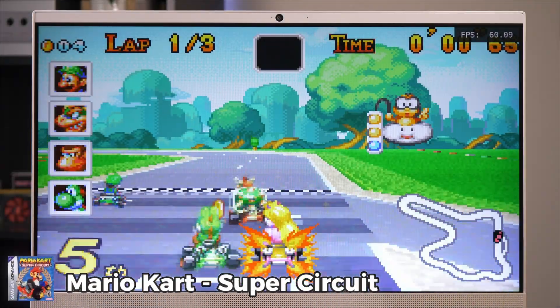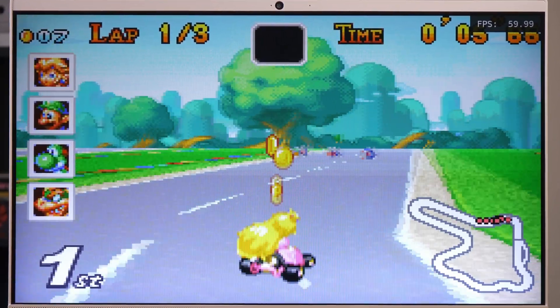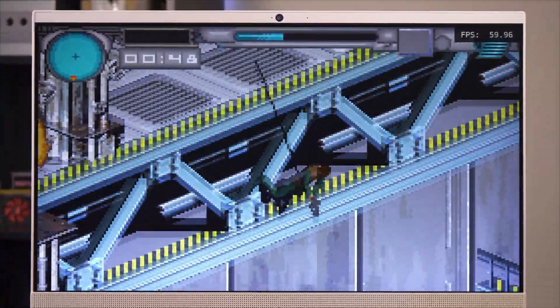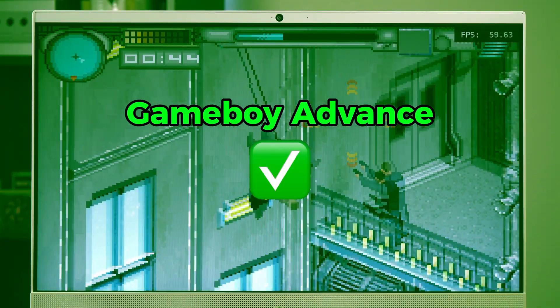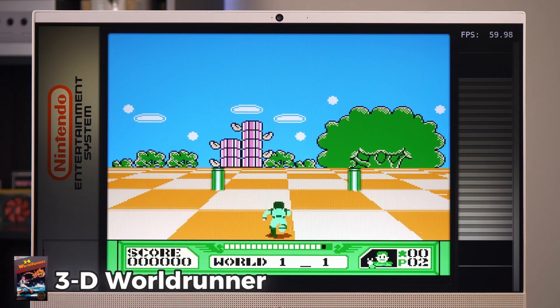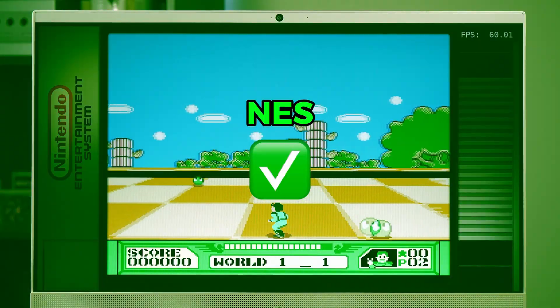Next up was Mario Kart Super Circuit for the Game Boy Advance. This system handled Game Boy Advance games with ease — I noticed no frame stutters, and the experience was overall quite nice. I also tried 007 Everything or Nothing, and yeah, I sucked. But regardless, this system gets a pass for the Game Boy Advance. Next up is the NES, and I started off with Donkey Kong 3. The all-in-one handled this system with no problems at all, sitting comfortably at its 60 FPS cap. I also tried 3D World Runner, a game I just have to load up anytime I play this system. The all-in-one gets another easy pass for the NES.